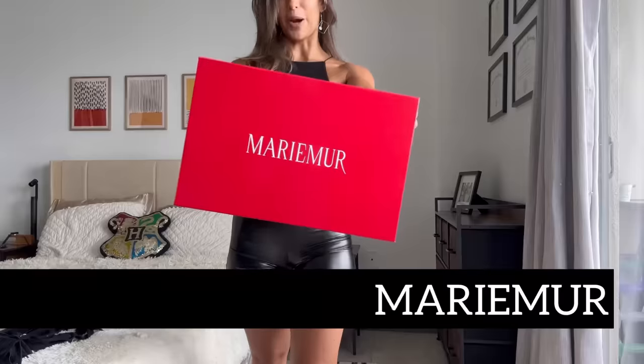Hello everybody, welcome back to my YouTube channel. I am Karla, also known as Little Fit Devil, and today I am wearing all black because this review deserves it. I am wearing an outfit that is very in tune with what I am going to be reviewing today, and you guys better sit down for this one. Today I have some incredible outfits by Marie Myrrh.